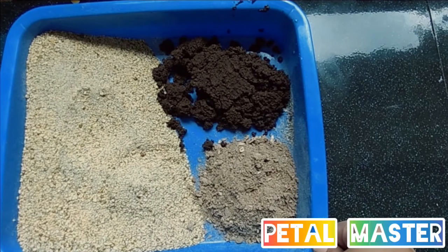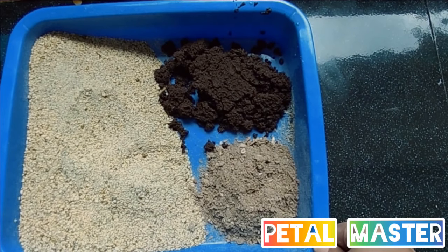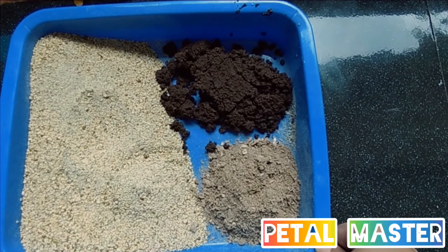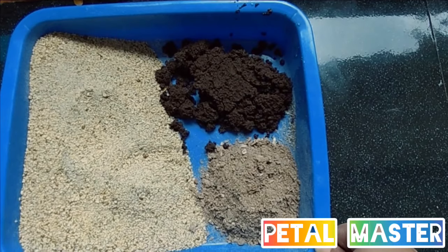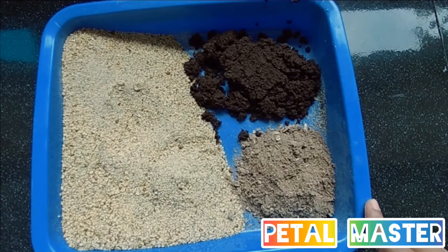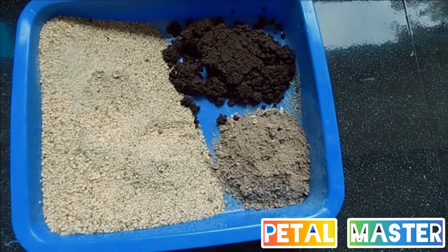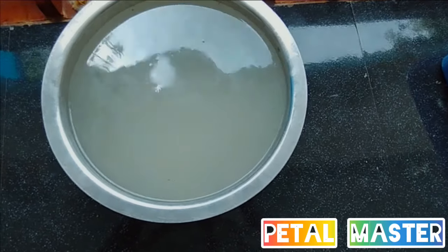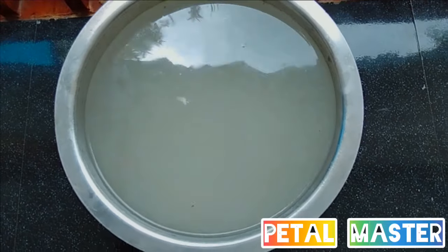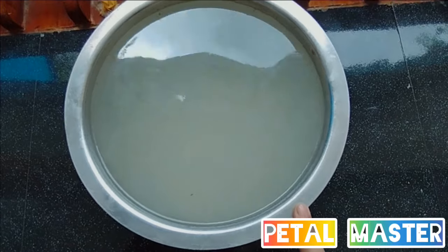We will make a stir with a little bit of a cup. We will mix it in the bowl.